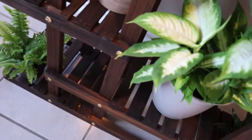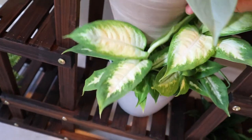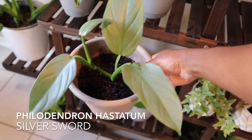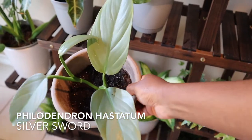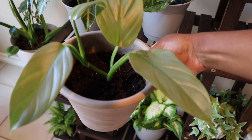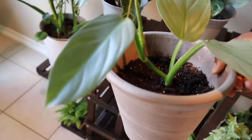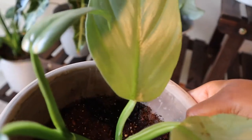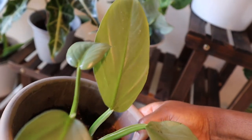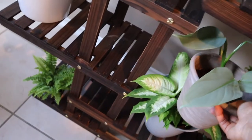Here we have the Philodendron hastatum, aka the Philodendron Silver Sword. This is one of the newer plants that I have. The smallest leaf on there is the newest leaf that has opened up, and I really think it's going to open up another leaf soon — it's kind of creeping up there. So I'm looking forward to some more growth on that plant.